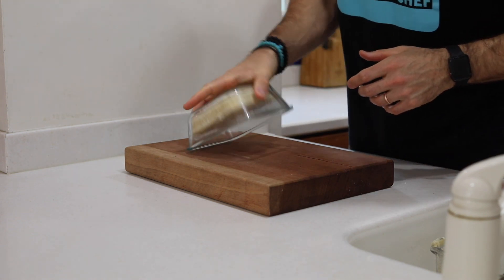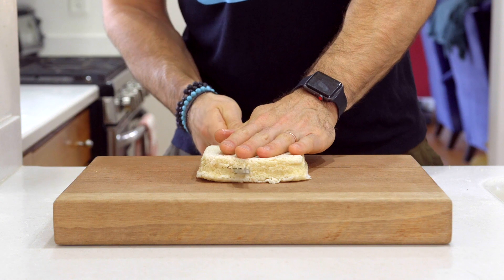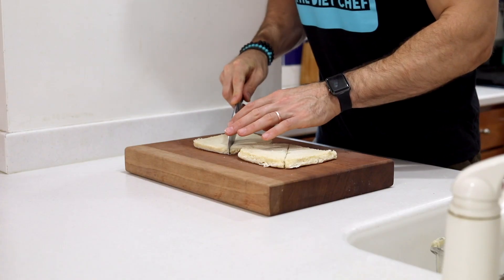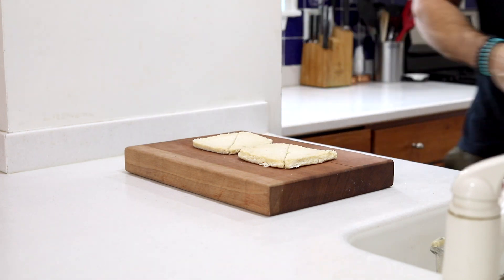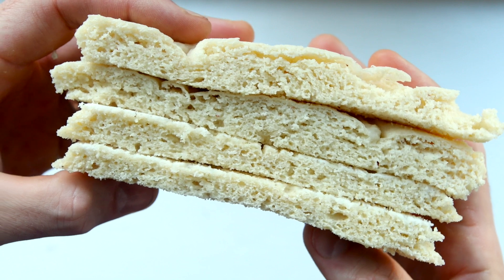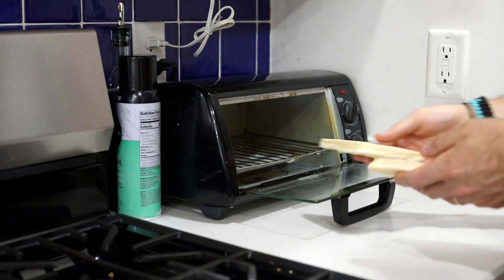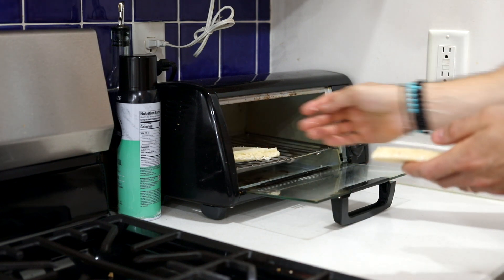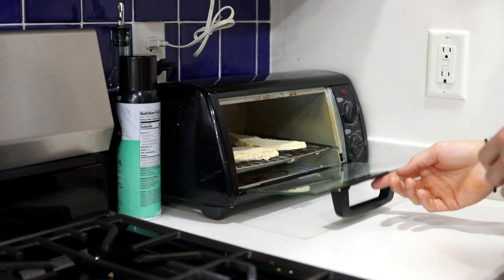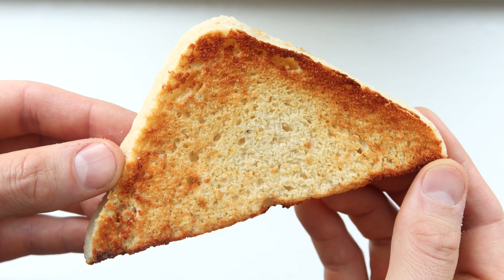When the bread's done cooking and it's had time to cool, we're going to flip it upside down and use a thin bread knife to cut it in half, then a larger knife to cut it into quarters. Look how perfect these slices turn out! And yes, you can absolutely toast this bread — it toasts incredibly well. Just add it to your toaster like any other bread and it will toast up perfectly.